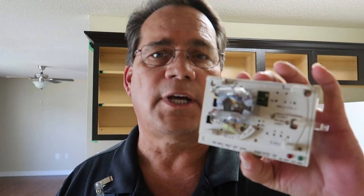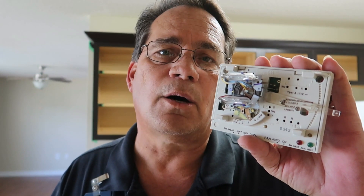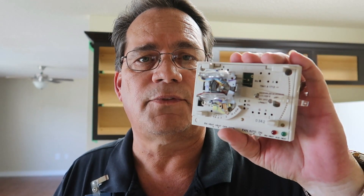Once you turn the power off, you can go ahead and remove the thermostat from the wall, but you definitely want to take care with that old mercury thermostat. The problem is how do you dispose of it once you've taken it off the wall? The responsible thing to do is to find a recycling center in your area that will take these and dispose of them properly. Just throwing them in the trash is not responsible — mercury is really bad for the environment. I'll put a link in the description below to help you find a place in your area. All you have to do is plug in your zip code and it'll tell you exactly where to go to properly recycle and dispose of your mercury thermostats.